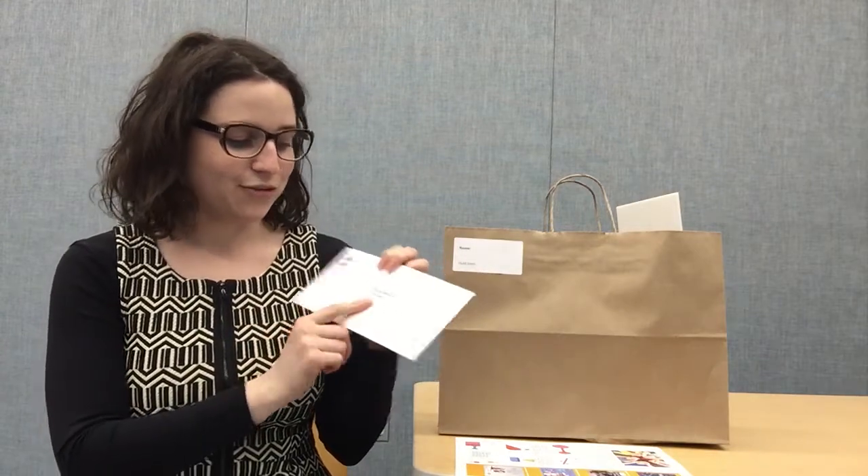Next there's an envelope already addressed for you to return it to the book drop of your library — whichever library is convenient, it'll find its way back. Inside this envelope are surveys: a pre-survey and a post-survey. The pre-survey is for parents to fill out before the family does the kit, and the post-survey for afterward.